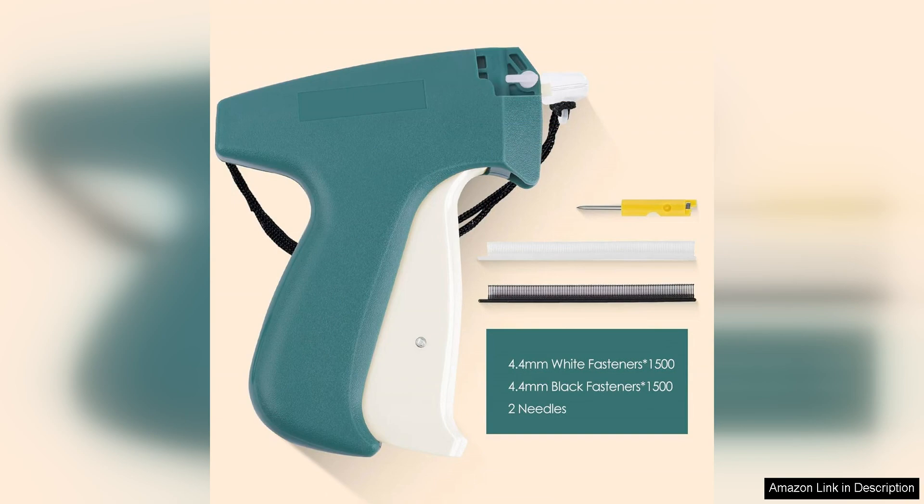Overall, the fine stitch gun for clothes is a fantastic tool for anyone who loves to sew or work with fabrics. Its compact size, versatility, durability, and performance make it a standout product in the world of sewing tools. Whether you're a clothing designer, quilter, or DIY enthusiast, this tagging gun is sure to become an essential part of your sewing arsenal.